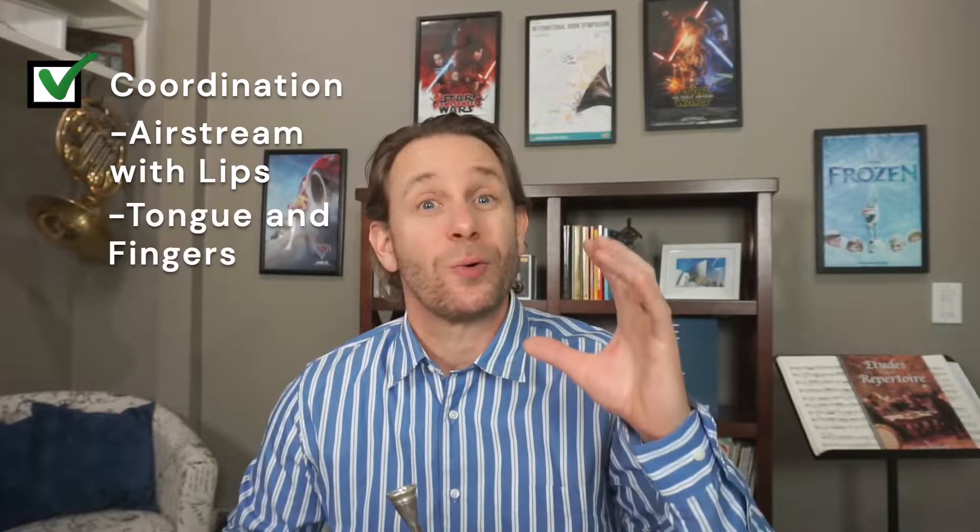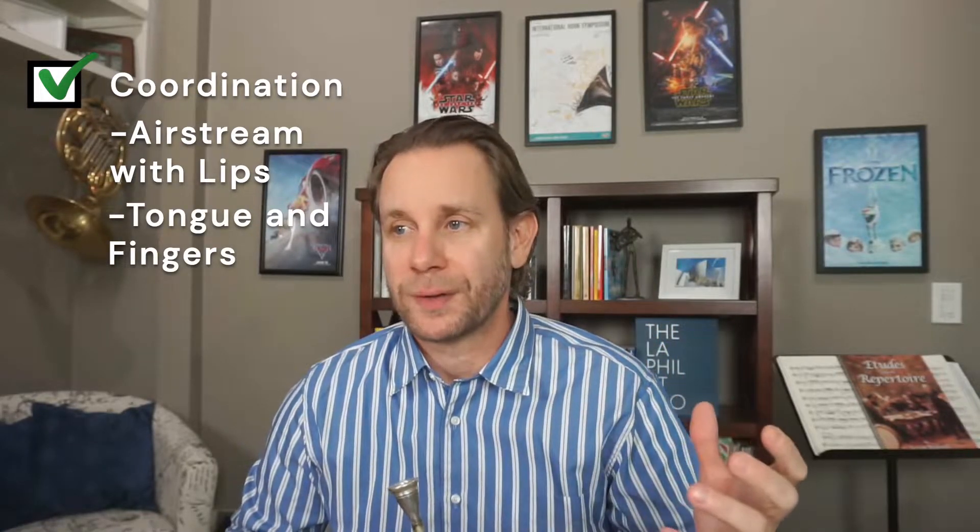Hi everyone, Andrew here again. Today I'm working on Koprash number three from the 60 Studies book. This one is a tricky one because it involves a lot of coordination — coordination of my airstream with my lips and also with my tongue, and coordinating with my fingers. There's a lot of movement going on in this piece.